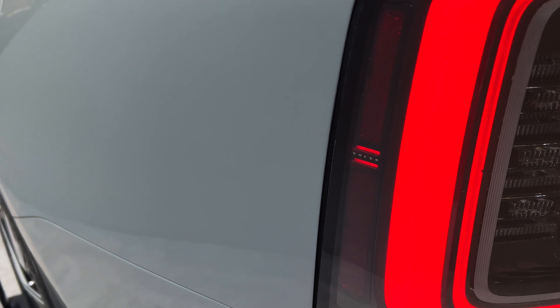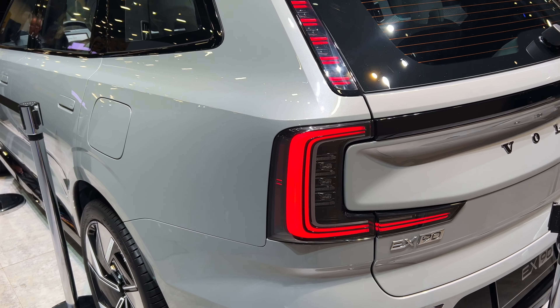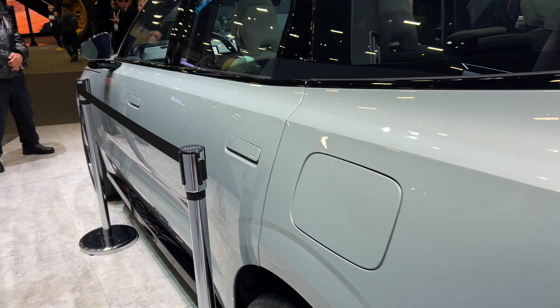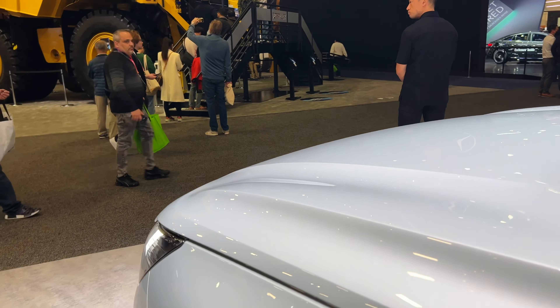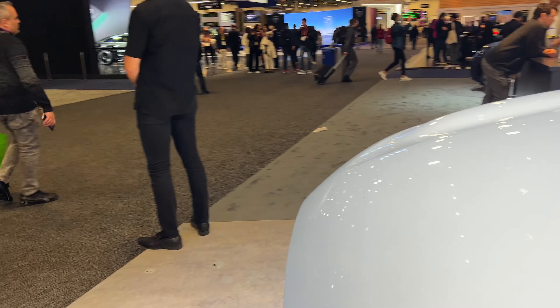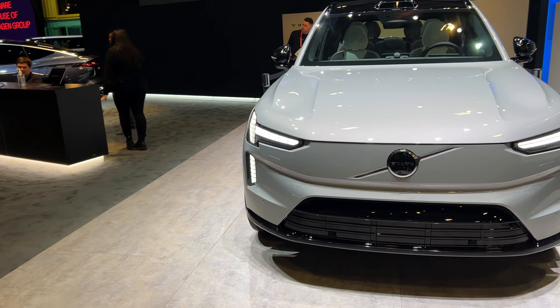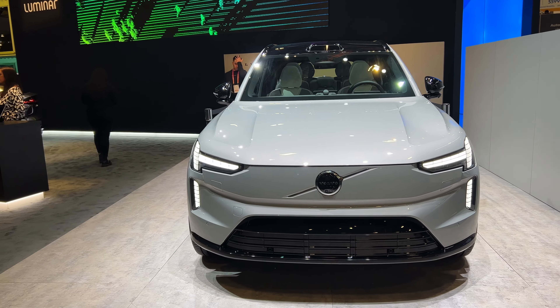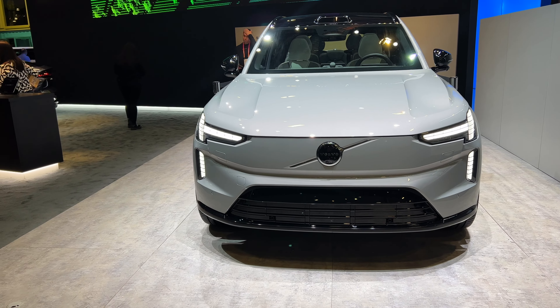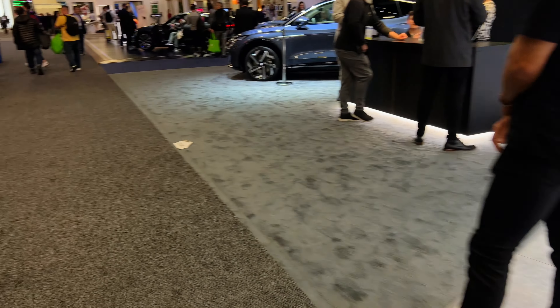You can see right here within the taillight they have Volvo. It's just a nice looking car. I'd say I'm pretty proud of Volvo. Hopefully this car does well. I know Volvo has a niche crowd for the people they target towards, but I really do like Volvo overall. So XC90, hope you do well. And now we are going back — actually, there are some more vehicles over here.